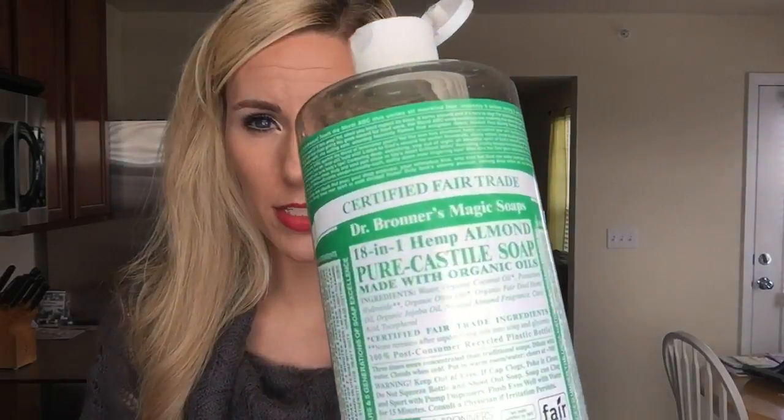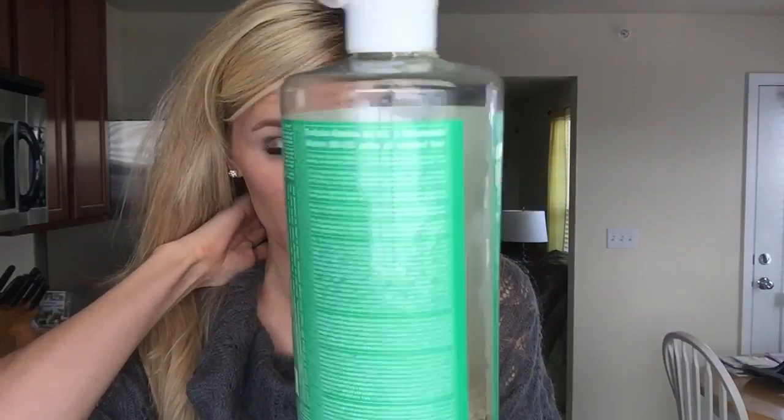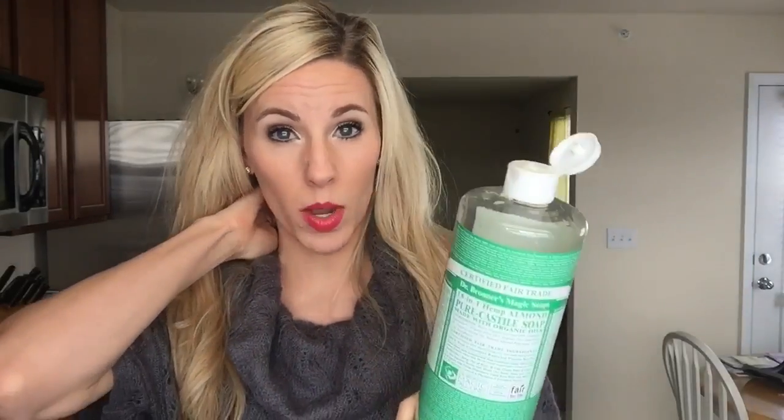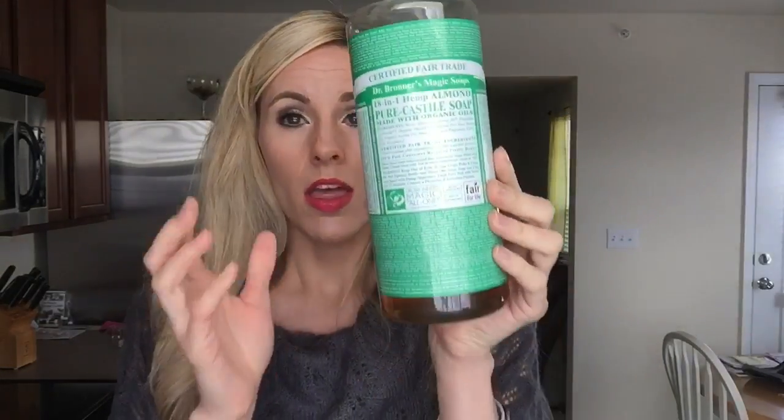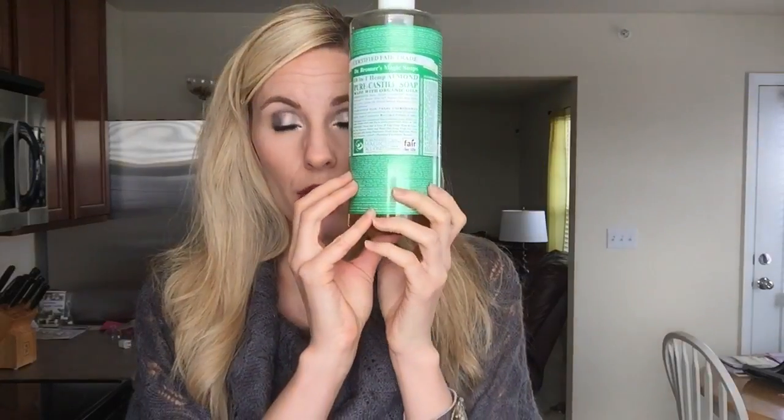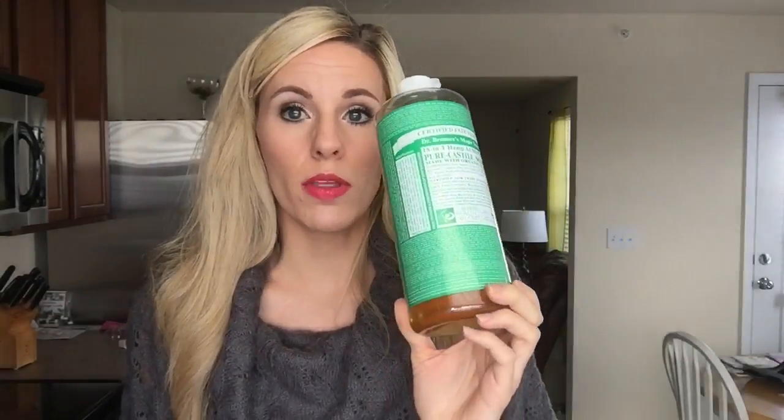So the soap that I use is Dr. Bronner's Magic Soap. This one happens to be the almond one. There is a baby one that might be better — I've never used it for my brushes, but I know there's no scent to it, so if scents bother you, you might want to go with the baby one. These soaps are so concentrated they can be used for so many things. I have heard a lot of people use Dawn to clean their makeup brushes, but we are a very non-toxic household, so this is what I use and it works great. You can get this at Target, health food stores, or Amazon.